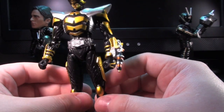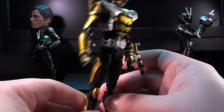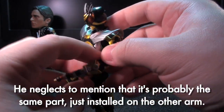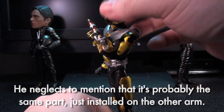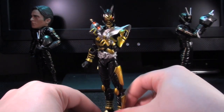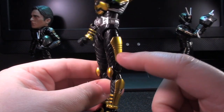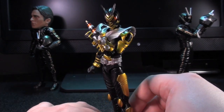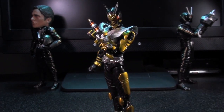He doesn't have a connector for his Zector on this forearm like the Godspeed Love riders do — it's on the other one. But it's really the only other striking point of this guy. Everything else on him you've seen already. Really the only thing to point out is that from the waist down he's got gold, and it is a very nicely striking difference from the rest of his Kabuto friends.